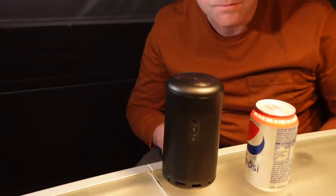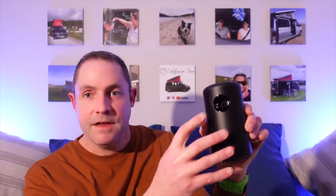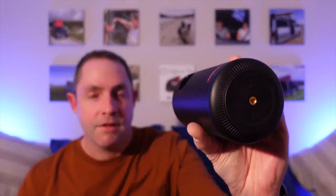Let me show you the projector first of all. It's a little cylinder — you can see it. When we're in the van, I'll show you it against a can of Coke so you can see exactly what size it is. You've got the lens at the front, and there's a tiny camera next to the lens — that's so it can do automatic focus; it zooms in and out itself to get the focus just right. There's also a tripod mount on the bottom, which is quite handy.